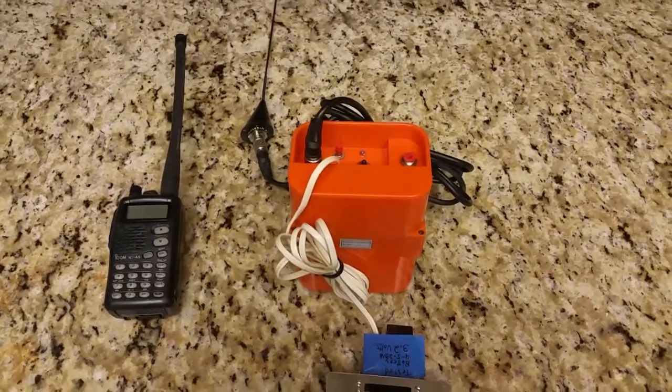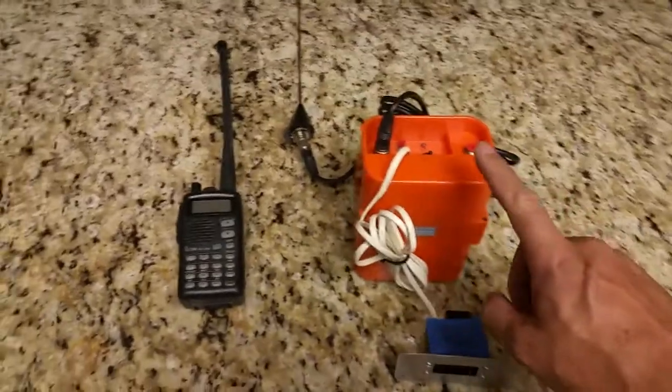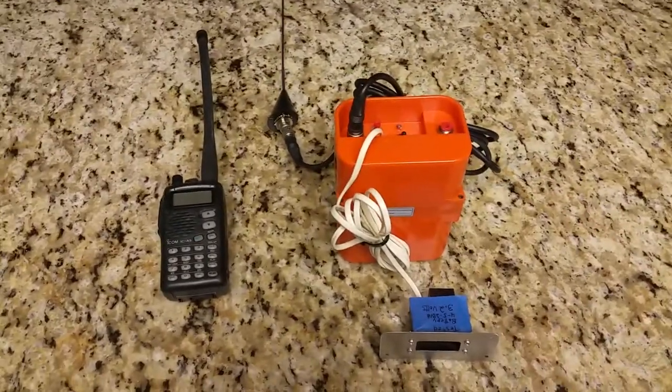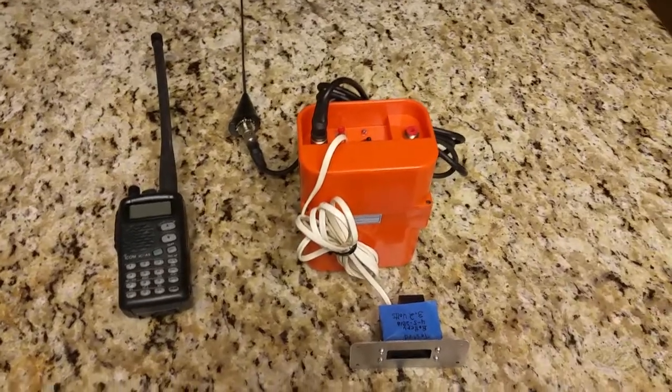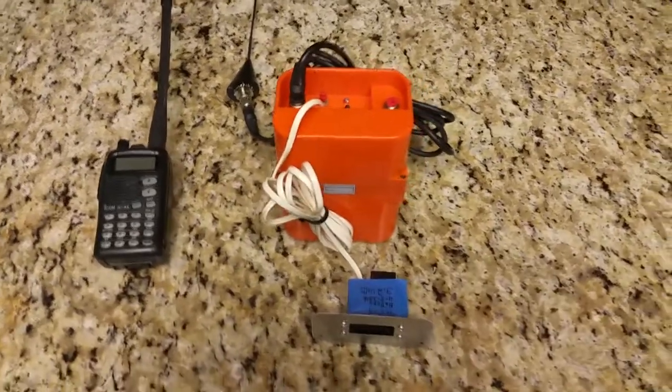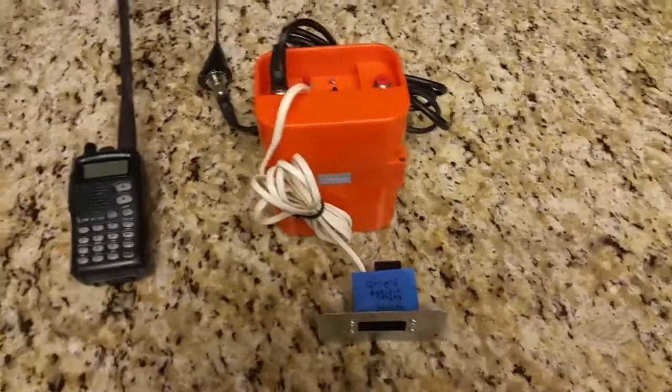Hi, it's Mike Harrison with Sky's Limit Sport Aircraft. We have an ELT here, an emergency locator transmitter, that we're getting ready to test out. Here's an opportunity to see exactly how the procedure is done. It's actually quite simple — just a method of making sure that the ELT is working properly after it's been installed.